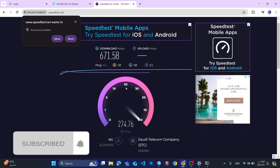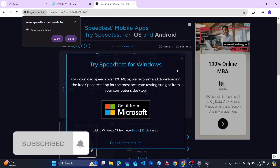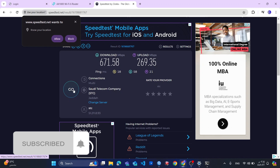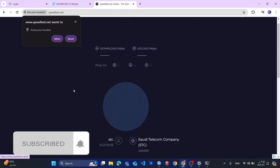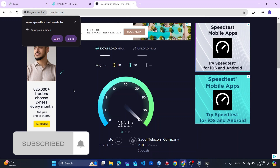Why? Because I think the network is not flooded right now. But normally I get something around 300 to 400. So this is for the 5G band. Let us run the test again — wow, incredible results!